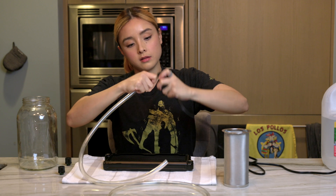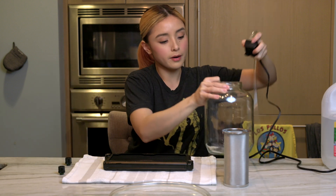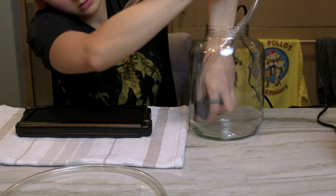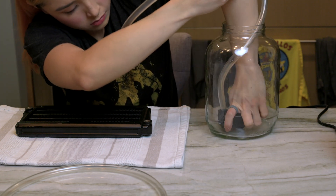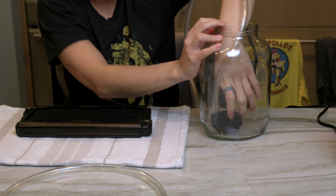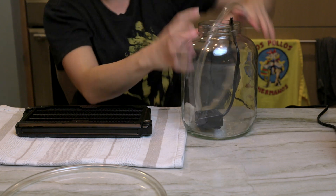I'm gonna be attaching the soft tube into the pump like so — easy peasy. And then I'm gonna grab my jar and place the pump at the bottom like so. The good thing about this pump in particular is that it has suction on the other side, so it's pretty stable.